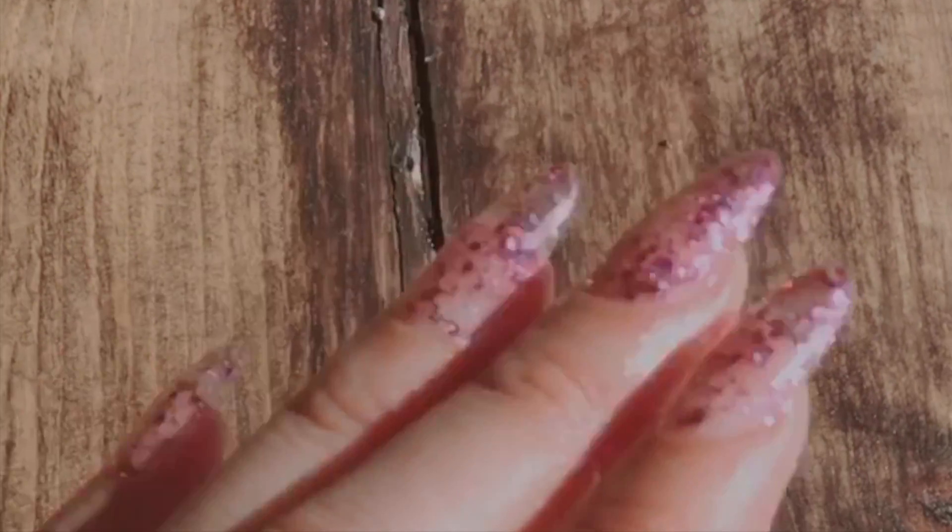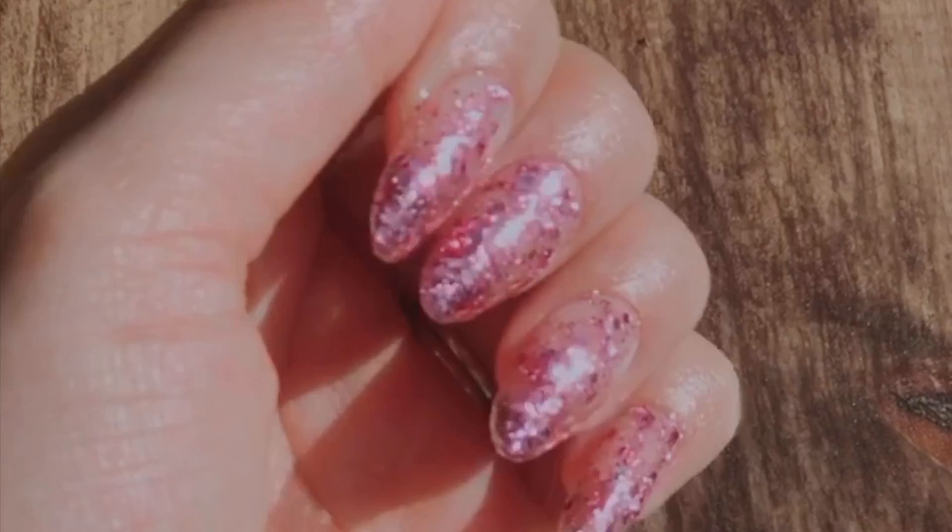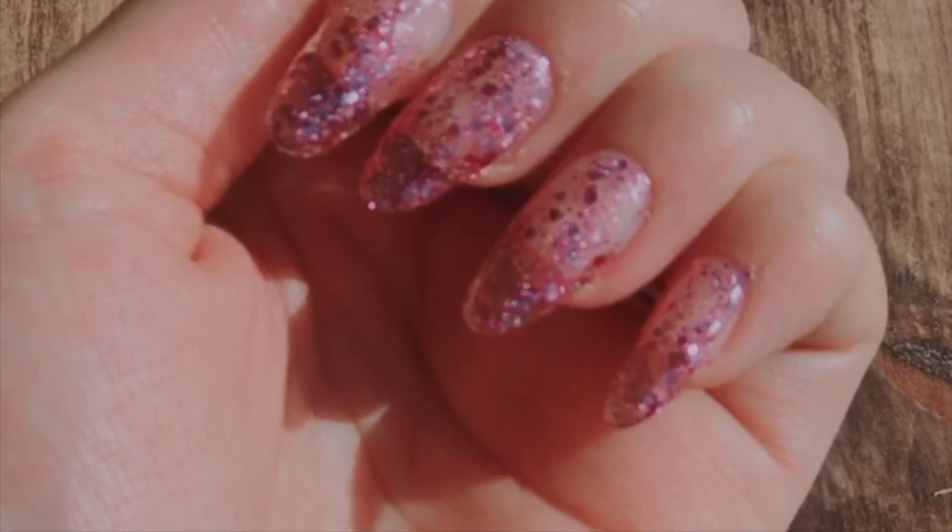Hello everyone, today I'm going to show you how to get these glittery gel nails using the Apriest gel extension. Let's get started.